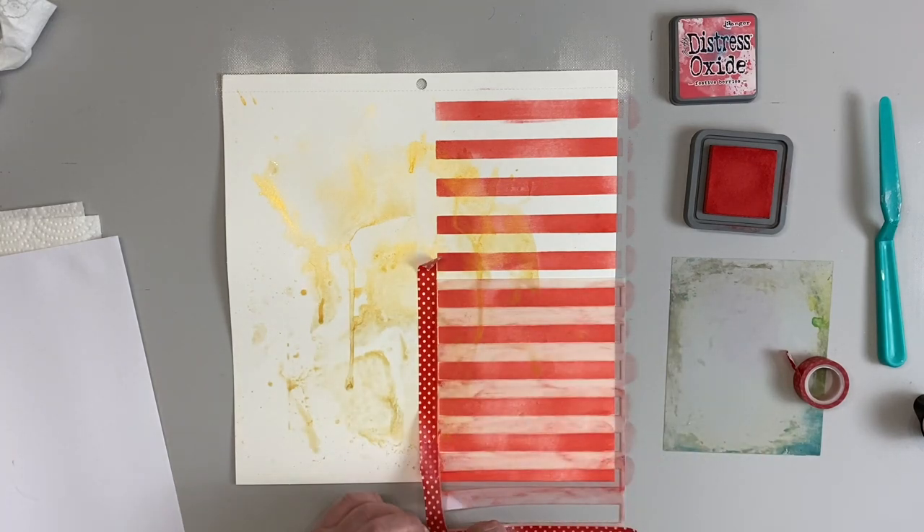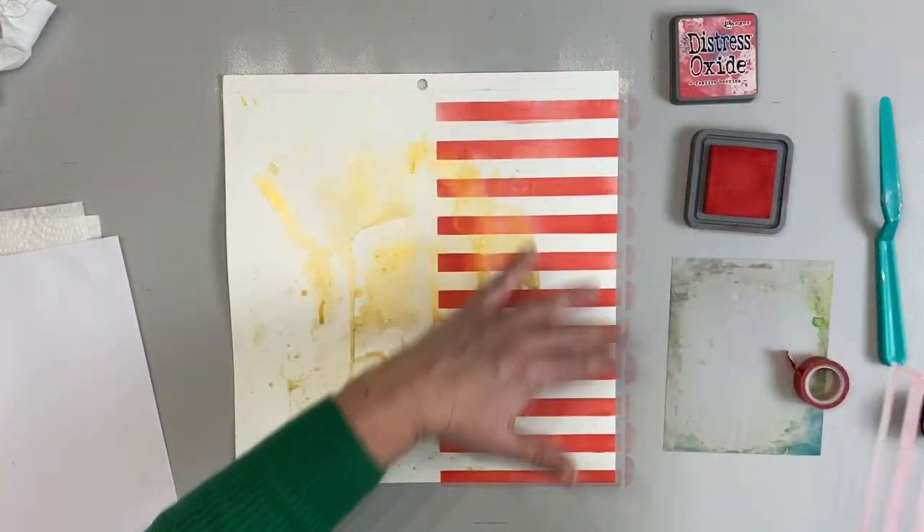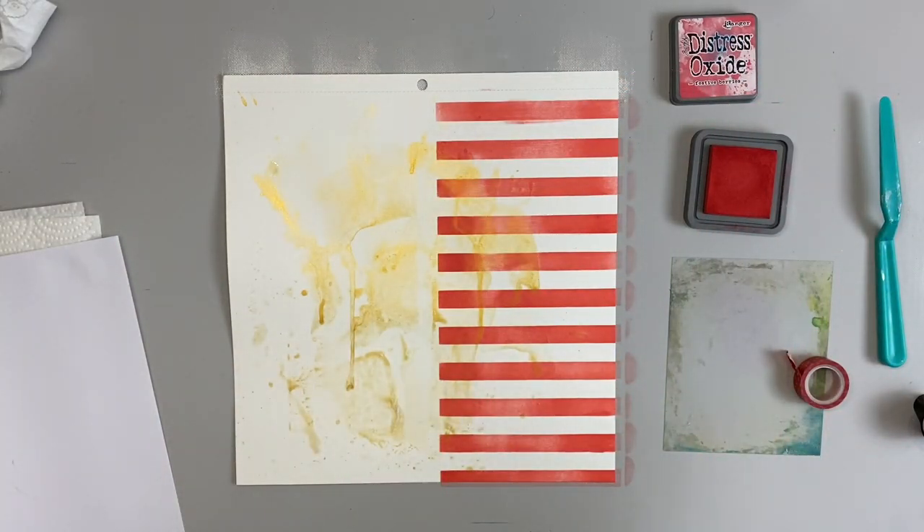Now that I'm done, I'm going to remove the stencil and clean it. Make sure you wash it with water and let that ink dry, then we'll come back for the next step.